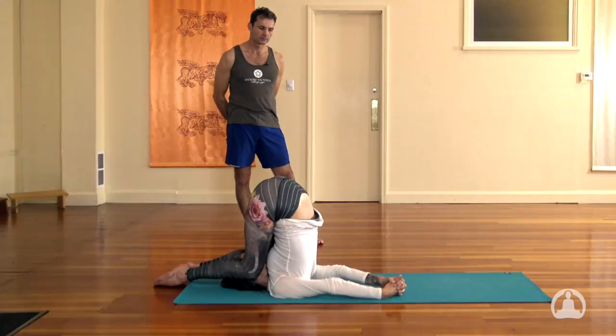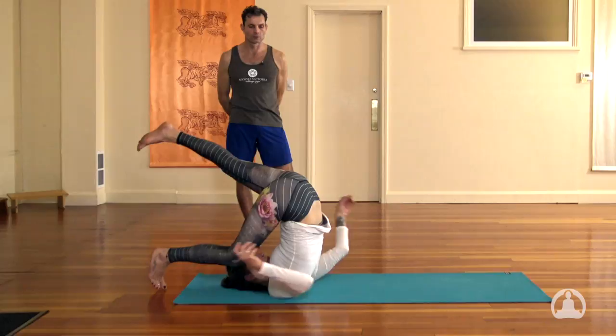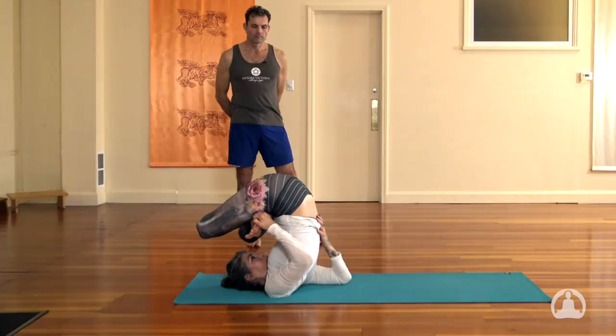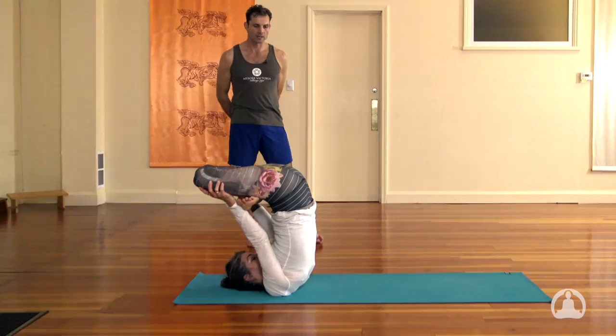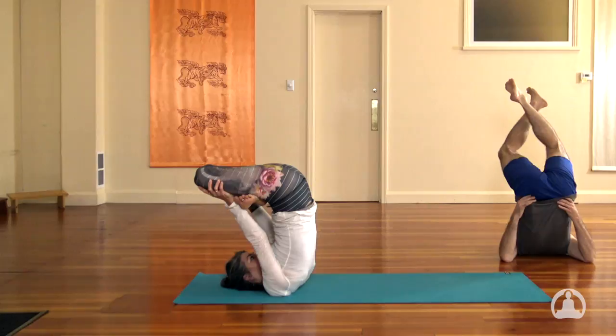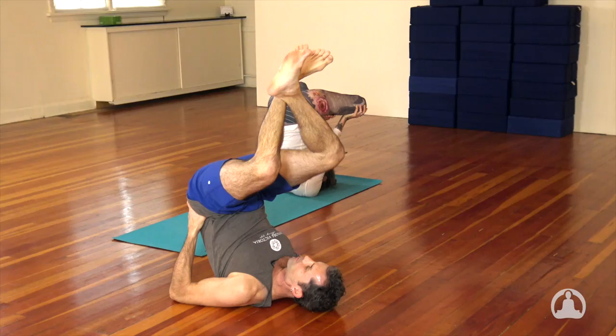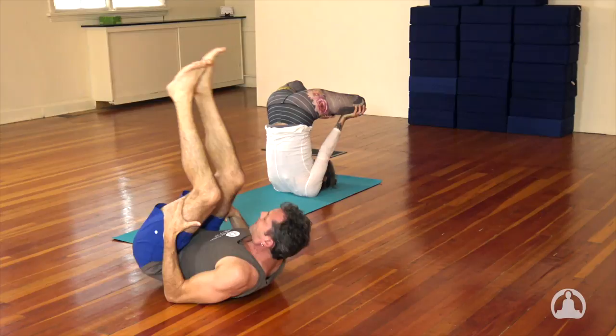Urdhva Padmasana — it's upside down lotus. You take lotus first with the right foot, then the left. The palms plant underneath the knees, the arms straighten and the knees press down into the palms and the hips lift up. And we breathe here, eight nice long breaths. As a modification, just lift up, get your hips into your hands, cross your legs, and breathe. We don't need to have a lot of pressure on the neck. We'll take our eight smooth, full breaths here.